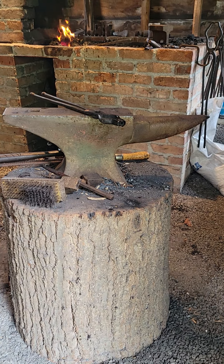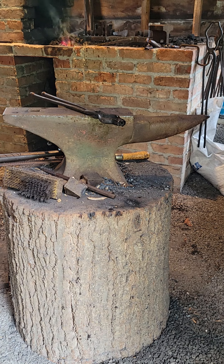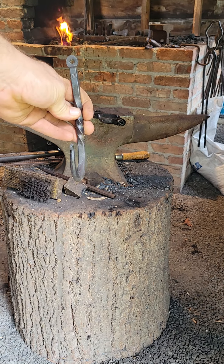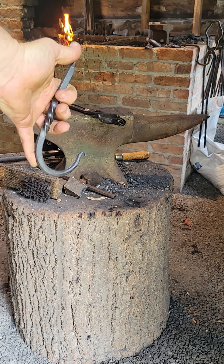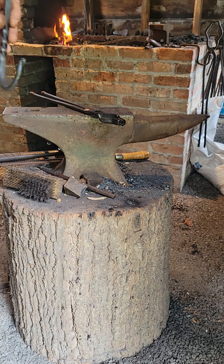All right, this is Jake from Maple Forge. We're up here at the Austerlitz Historical Society today. It's going to be my first video on YouTube actually showing you how to make something. I'm going to be making a wall hook. It's a nice simple project. When I was teaching classes up here, it's the first piece I would show someone to make. You'll learn a lot of your basic techniques doing it. And at the end of the day you have something you can actually use.